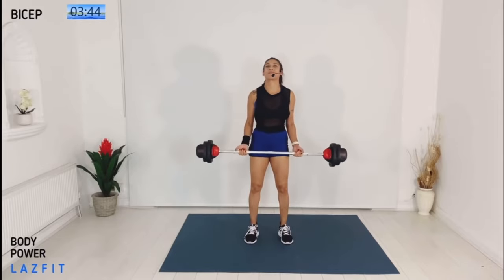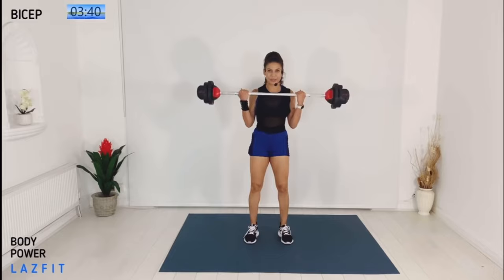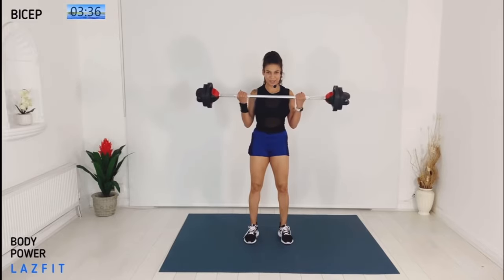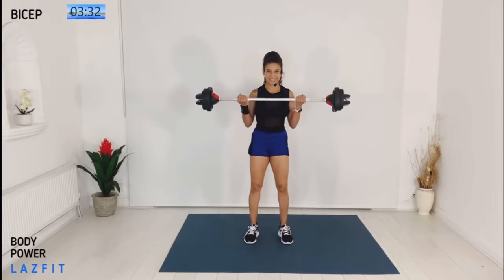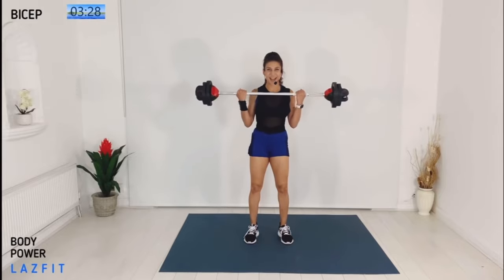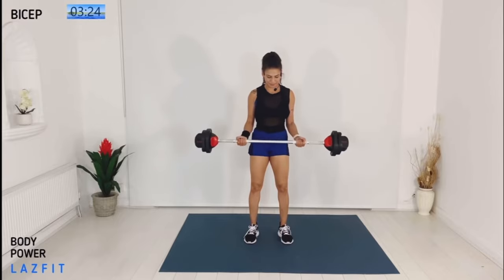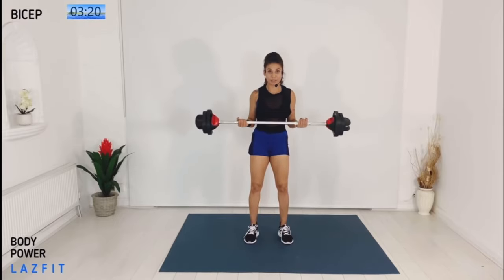Slow down — three and one: one, two, three and down. You start to feel connection at the front of the arms. Keep it nice and strong. Up quick, slow down — flip the tempo: quick up and slow down. Couple more.